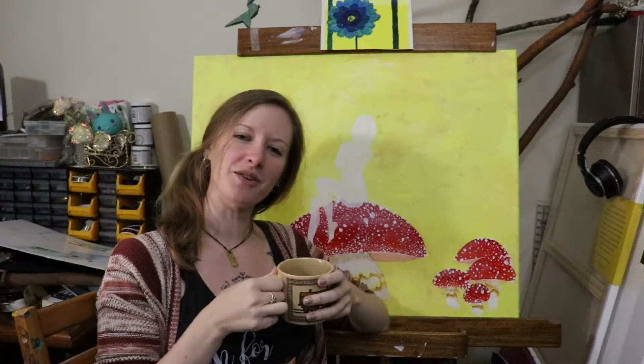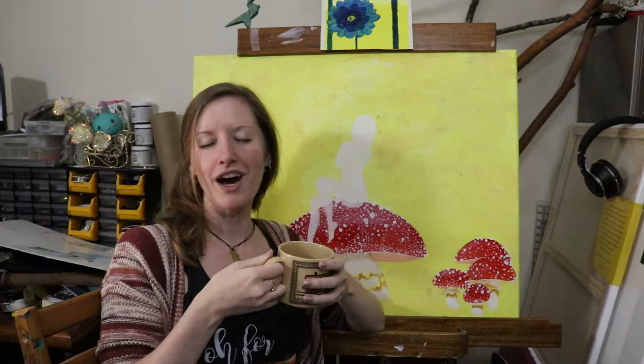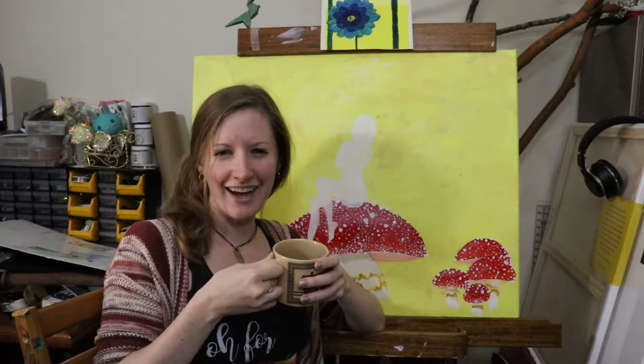Hi, and welcome back for day three of 365 days of art. I've got day two hanging up behind me right there. I've got my cup of coffee because I woke up late today, but it's a Sunday, so I think that's allowed.